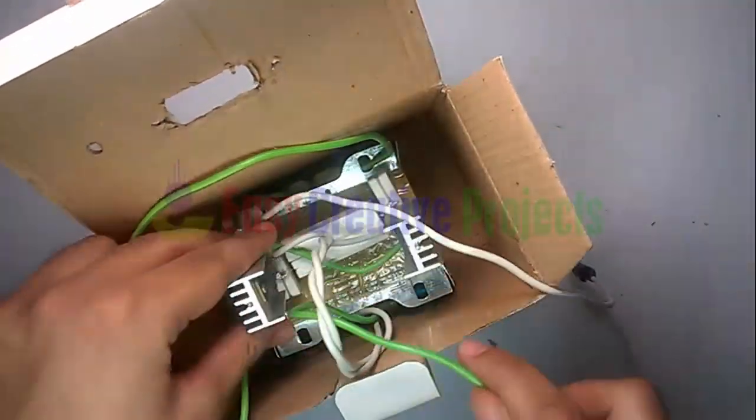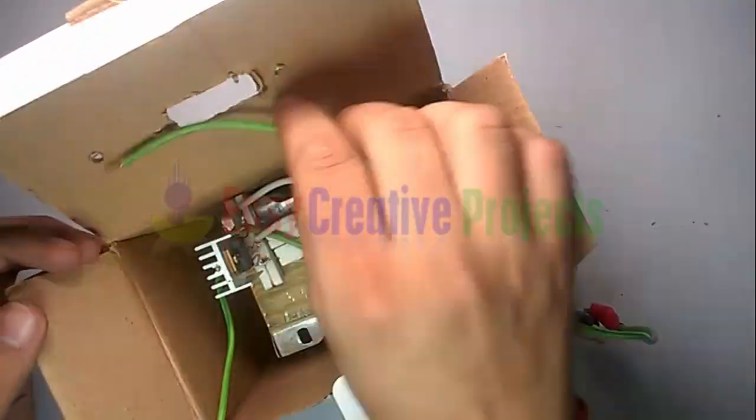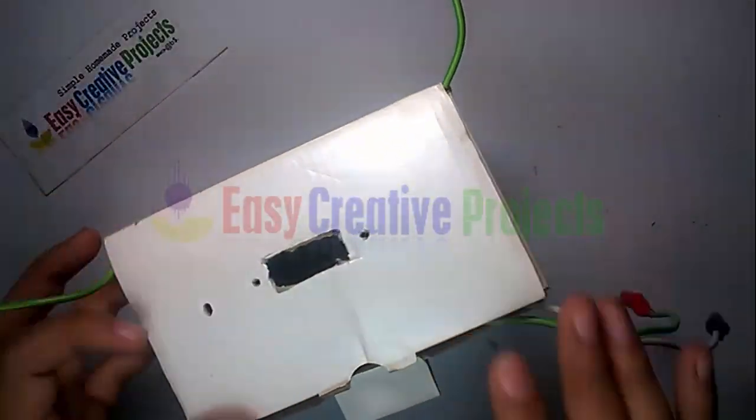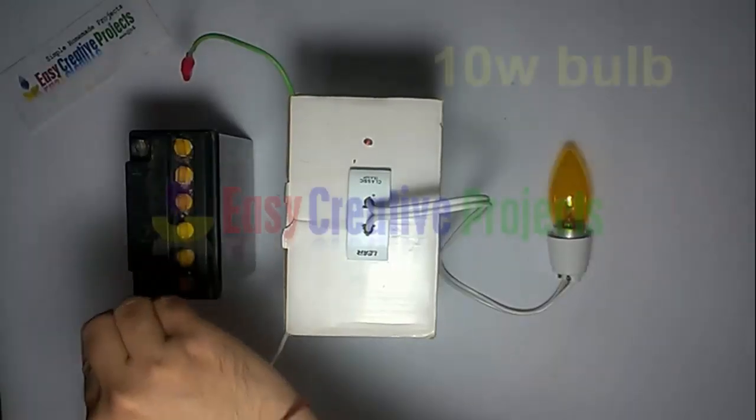Finally, adjust it on the box. The project is ready for testing. Connect a 10 watt bulb.